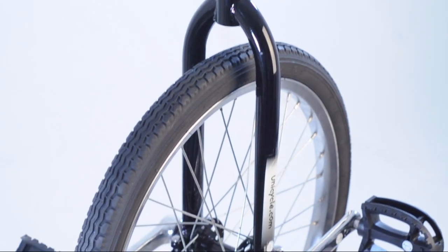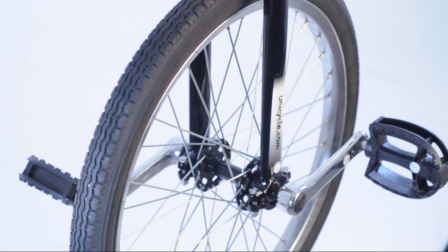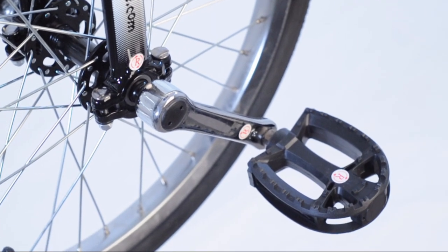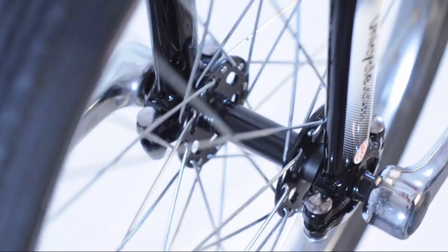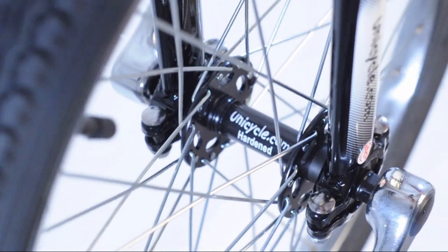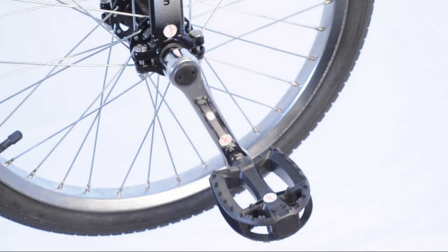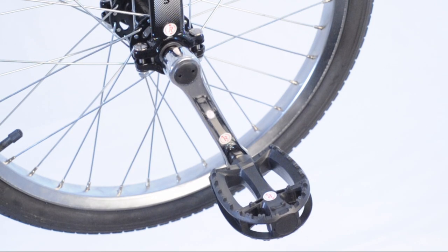The frame is a steel frame with pressed bearing housings. It comes with steel cranks and robust pedals, and a 20 inch tyre. It also comes with our super robust hardened hub, which is perfect while you're learning. Everything is labelled for easy construction when it arrives in its box.